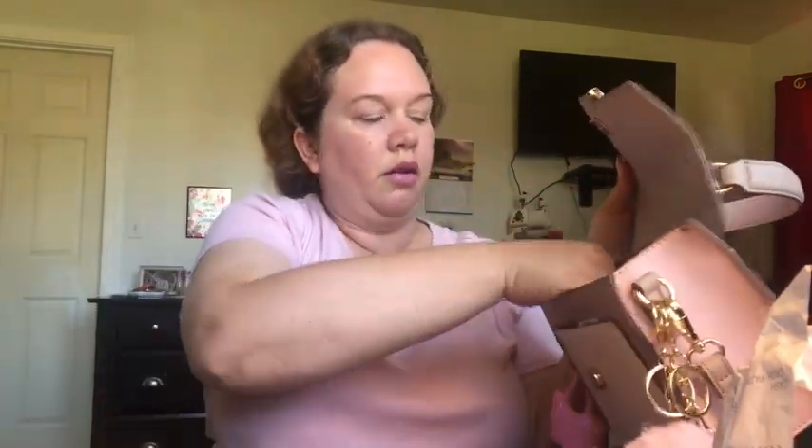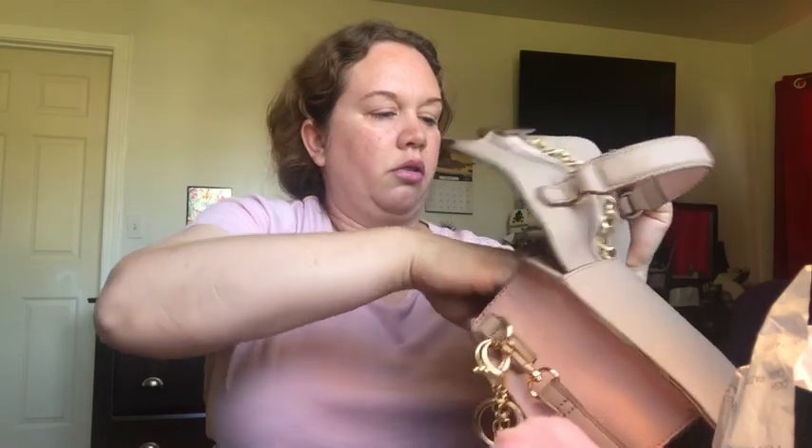I also found a dime loose in there. I've got some cash — some ones and I'm pretty sure this is five dollars. That's basically my Dollar Tree money! I mostly use my debit card but I do carry a little cash sometimes. And that is everything that is in my new purse!